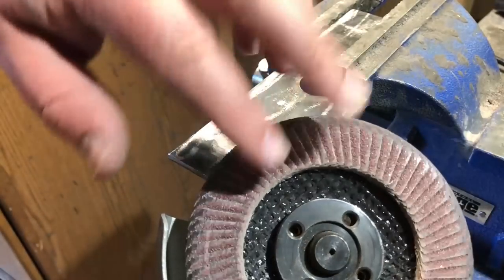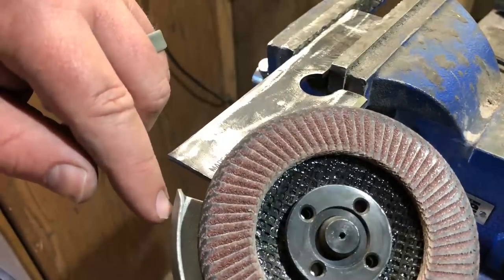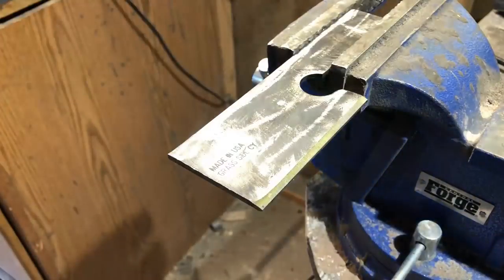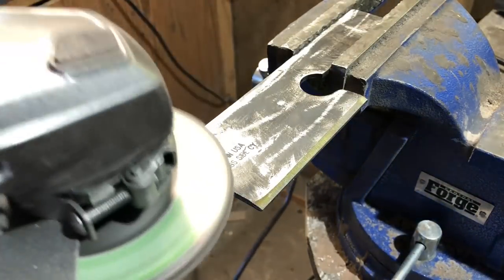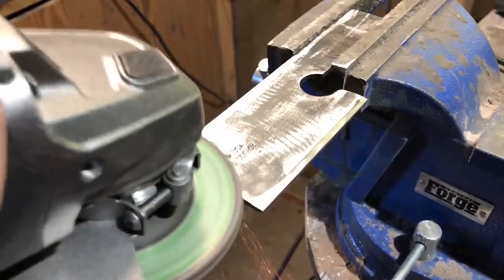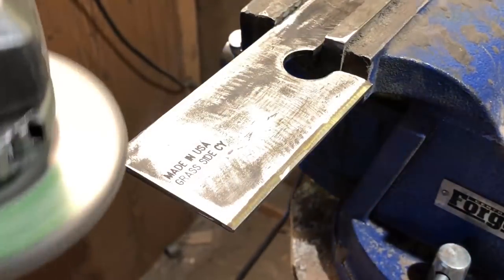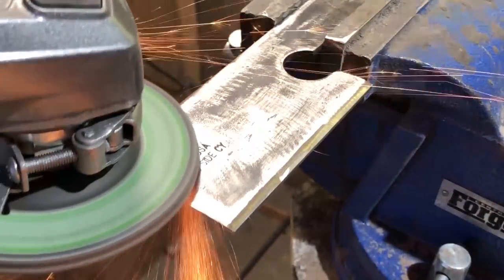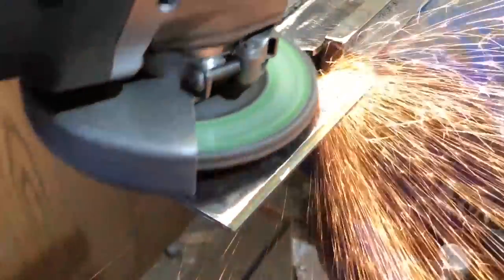Once I have the basic bevel in I'm going to go back to my grinders. I'm using what's called a flap sanding disc and I'm going to put a finish on that will be pretty close to the final finish. This is really a subjective process — you can do as much or as little work as you want. Since we're working with a lawnmower blade I kind of like the idea of leaving it a little grungy, a little scratched up, because it tells the story of where this metal came from. I'm also going to leave some of the original manufacturer's stamp in the metal — I think that's a cool piece of history.